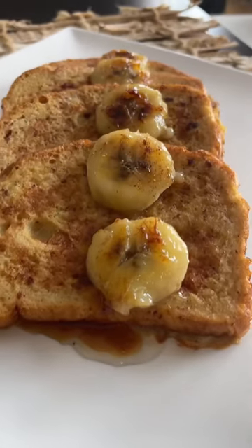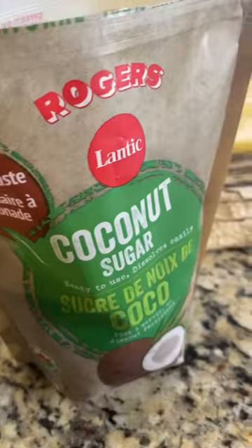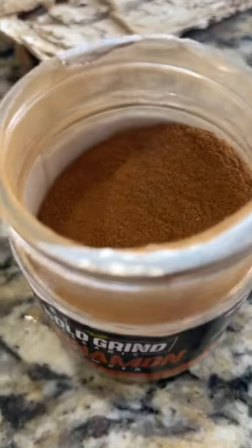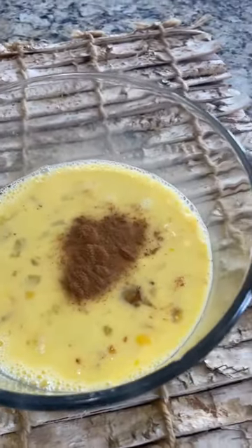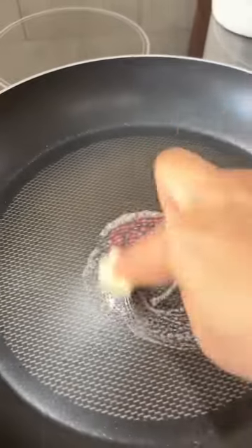Delicious, fluffy, and melt-in-your-mouth French toast — let's make it. To a bowl, crack three eggs and beat well using a fork. Add a quarter cup of milk and beat well. I like to add one tablespoon of coconut sugar — or you can use white sugar — a pinch of salt, a quarter teaspoon of ground cinnamon (don't skip this), and one teaspoon of vanilla extract. Beat it well using a whisk.